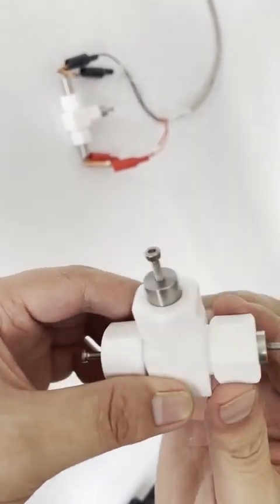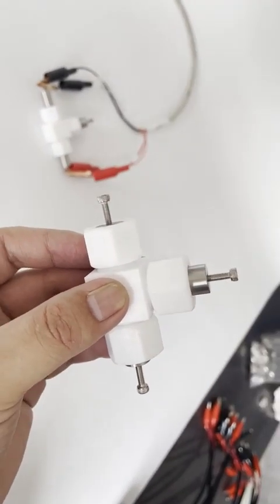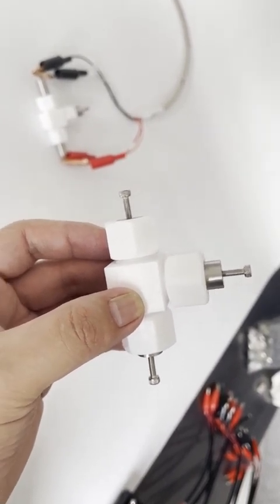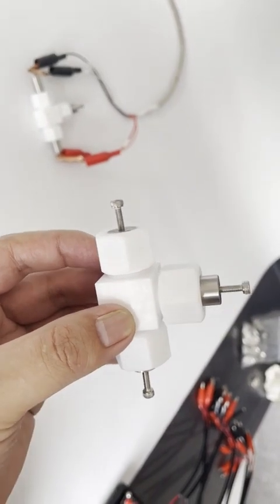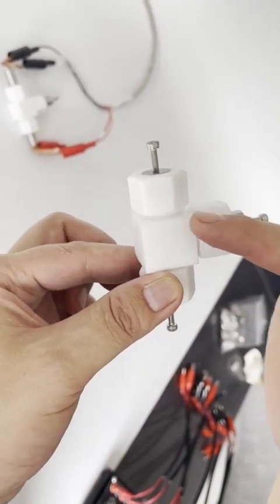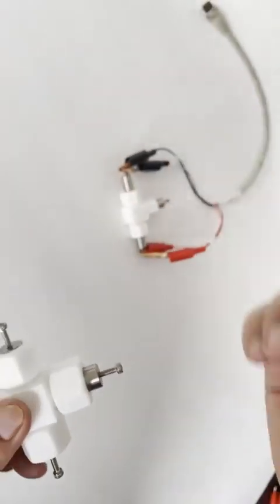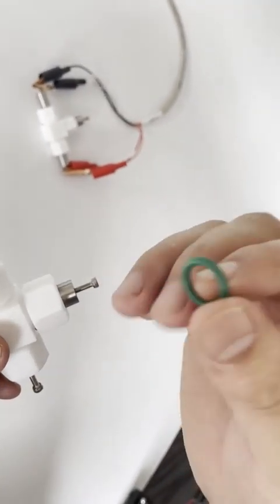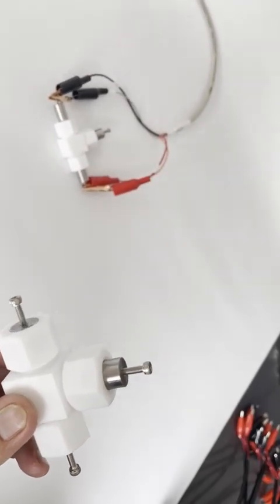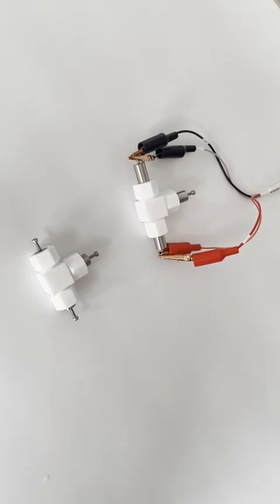I want to introduce you to the materials of the different parts. For the metal part, the first option is stainless steel, the second is titanium, and the third is molybdenum — different material types. The white part in the middle is PTFE material, and the sealing part is silicone rubber. If you need different materials for the metal parts, just let us know. Thank you very much.